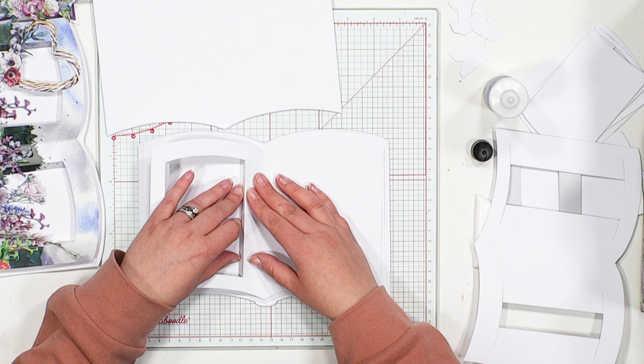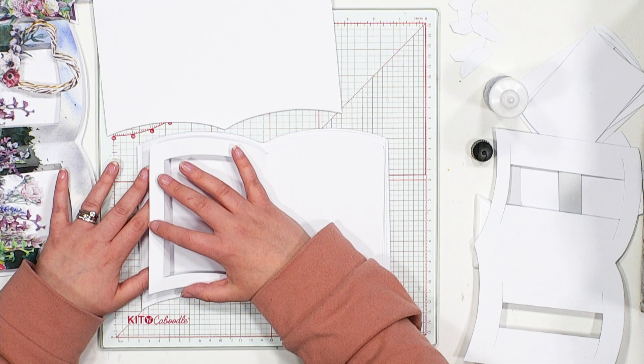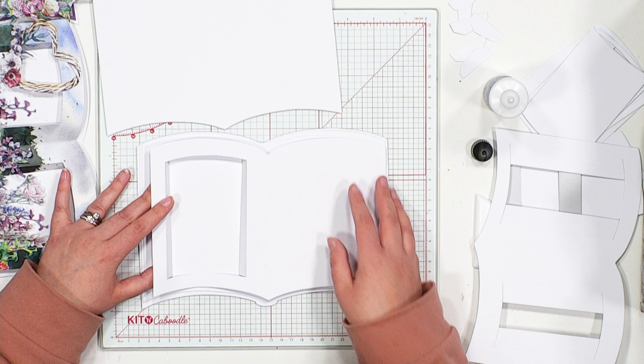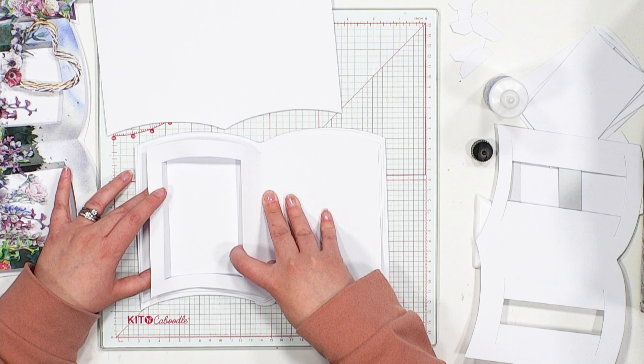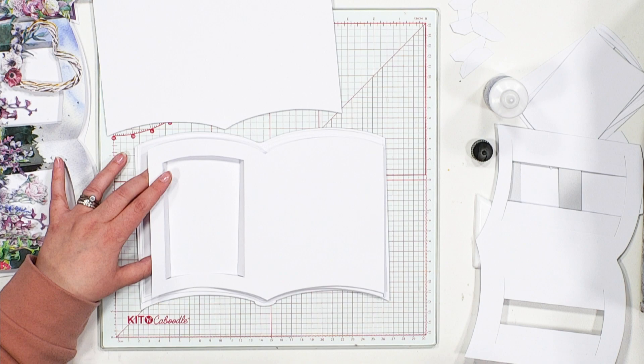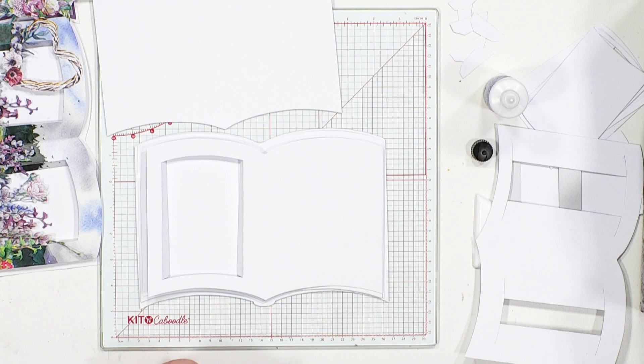Line up that spine first in the middle of the pages and then come around. Because you've got that wonderful structure from those fold-away apertures, it automatically curves the page for you as well, giving you a lot of lift and height on this design. Hold that in place whilst you stick the other side — because you've got a little bit of give on the page, it wants to spring back as it's a nice curve. Just hold your page in place until the glue takes. You can also use red liner tape to give you even more grab.